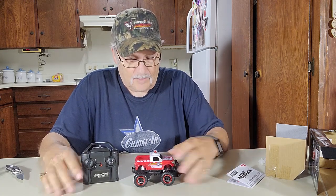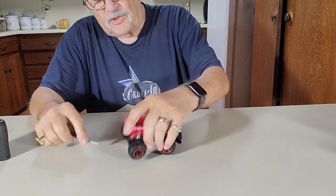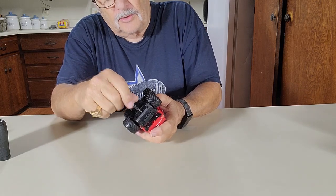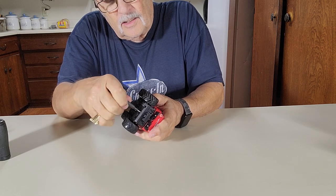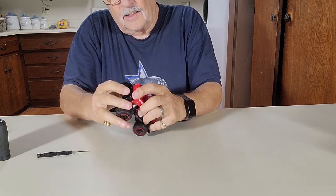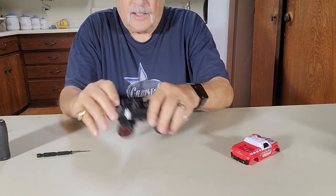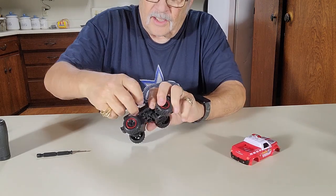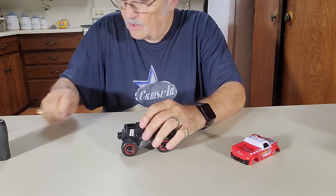We'll get this little guy set up with batteries in it and show you how to use it. Let's put the batteries in. The truck has a little screw right here on the bottom in the back — unscrew that. Like that, this comes up. The body just comes right out, and this pops off right here.